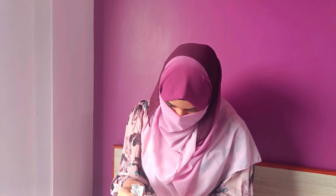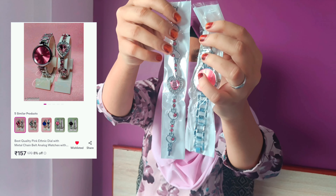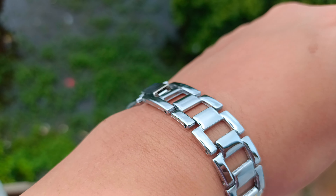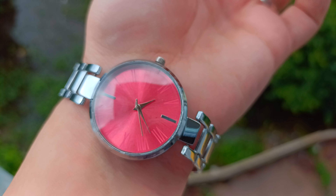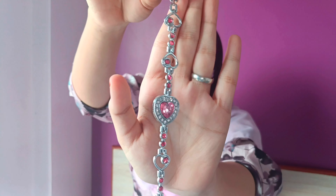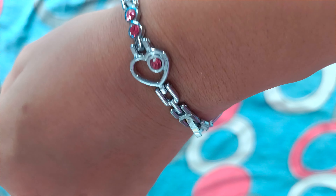Now we have the third one. I got a bracelet with this watch. The image was a little different in the photo compared to real life, but the watch overall is very good. I really enjoyed seeing the bracelet — it was very pretty — but the hook didn't work so there was no way to close the bracelet.